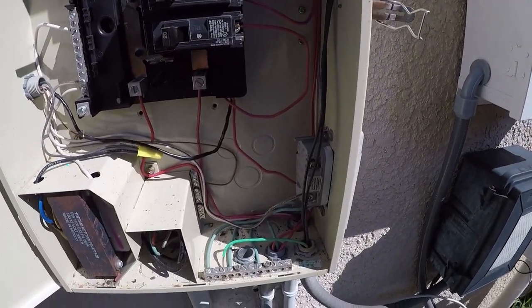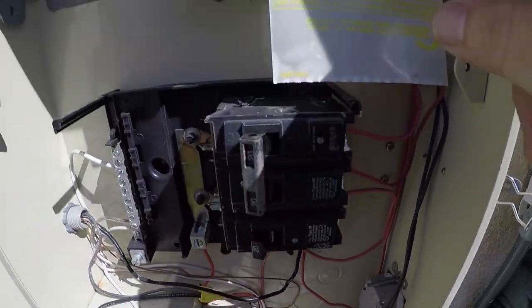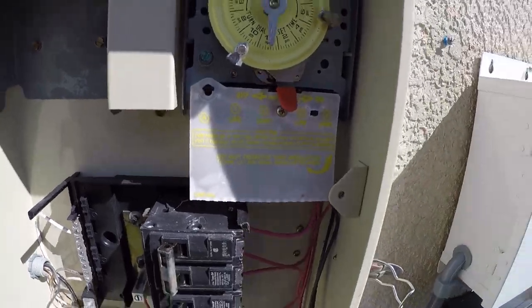Now, the wire is going to run up through this hole right here and come all the way up to here, underneath this edge.